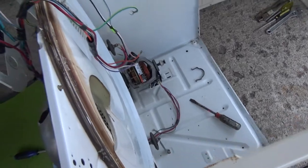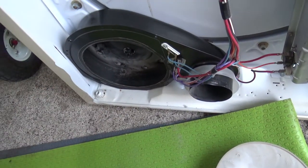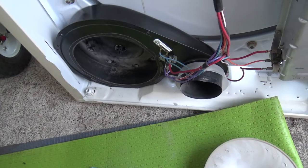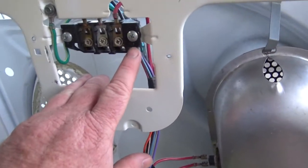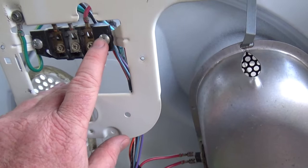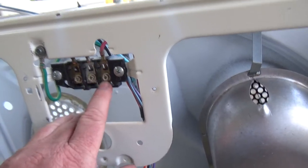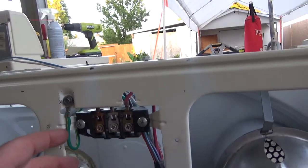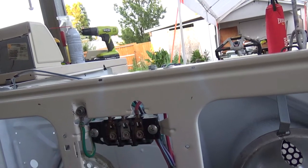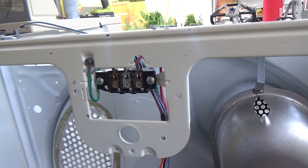The only thing I didn't take apart was this piece — it's just held on by a couple screws. The screws will only go in the right holes. For the wire harness underneath, note this: the plastic goes on the outside, the screw obviously goes on that side, the terminal blocks are up, and the red one is on the right, then white, then black.